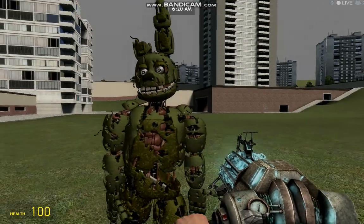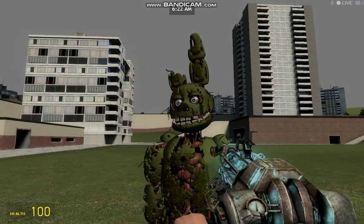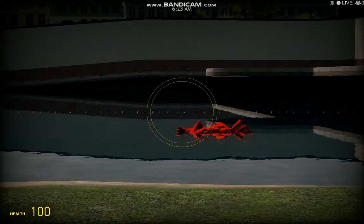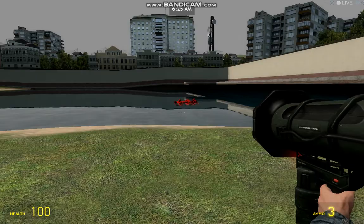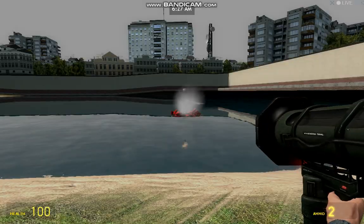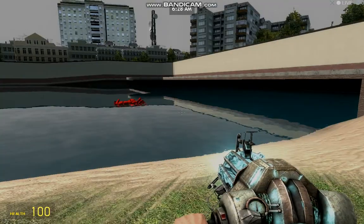Okay nevermind, that was some technical difficulties. Fredbearer had to be decommissioned because — killed by rocket launchers. Yes.